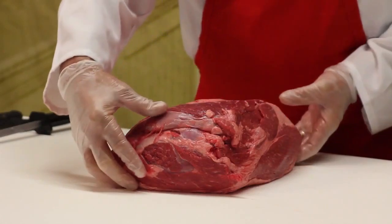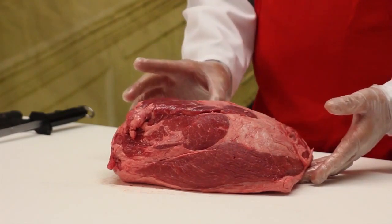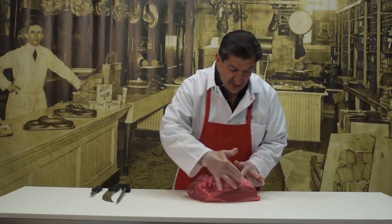We're going to take the sirloin, face it in front of you, and the part we're going to cut the roast from is this section here — the solid side — and you can see how the muscles separate each other with the piece of fat.